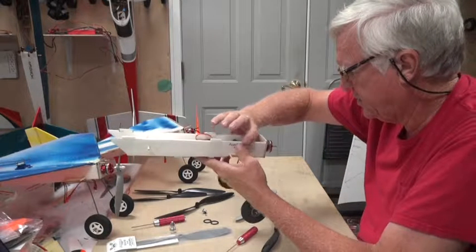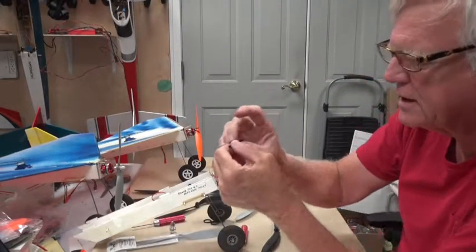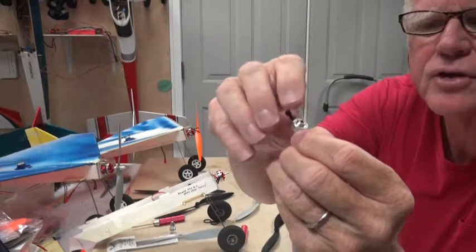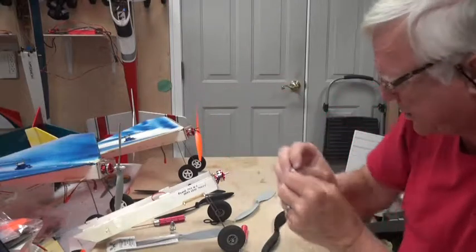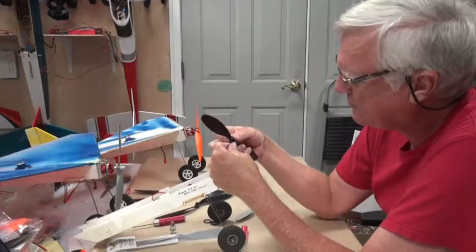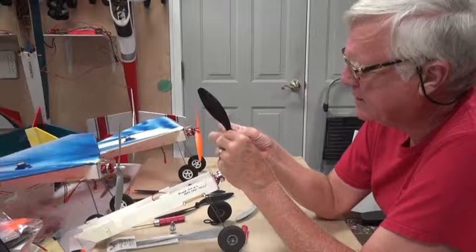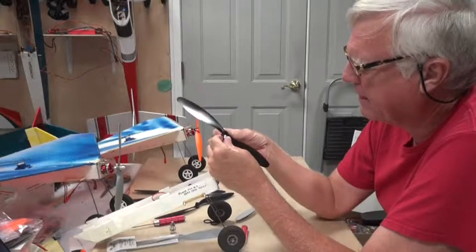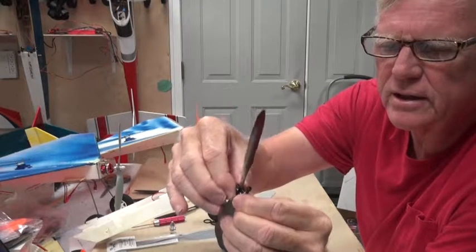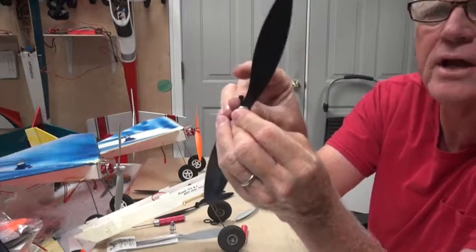To use the prop saver, first slide it onto the shaft. There are two sides — you can see this one has a larger cone shape and this one has a smaller cone shape. The prop itself will fit on one side better than the other. This EP10-8 fits best with the smaller cone facing out, because if you put it on the other side it just won't sit down nice and straight.